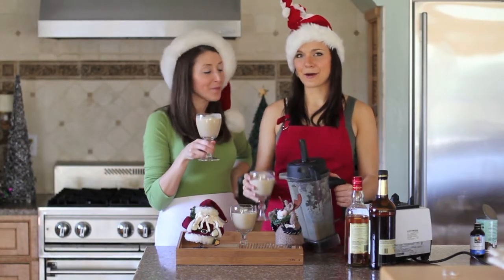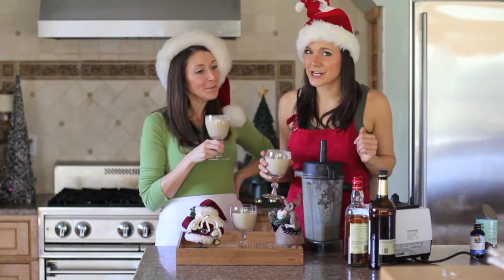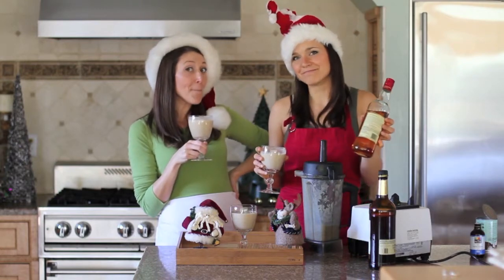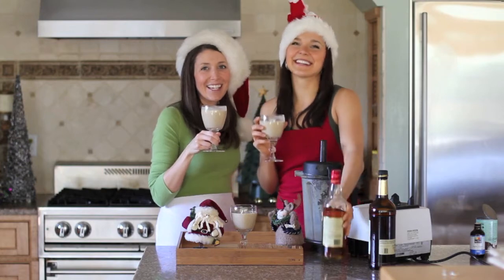Nothing does it up like a good Coco Mama Nog. Cheers! And hey, if you really want to get your holiday party started, add a little rum or a little bourbon. Cheers! Happy holidays from us here at Coco Mama.